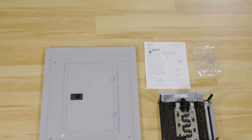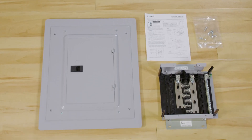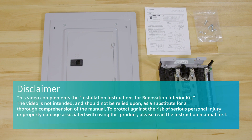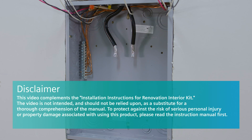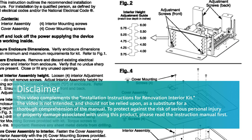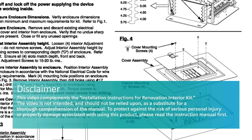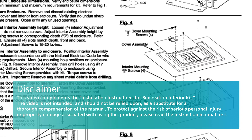The Siemens Renovation Interior Kit for existing load centers can be used when removing the entire load center enclosure is impractical or costly. With the Siemens Renovation Interior Kit, you can keep the enclosure and conductors in the wall and change the interior and the cover of the existing load center, making the process easier and less expensive.